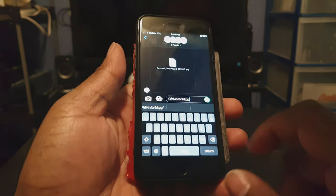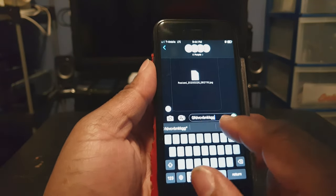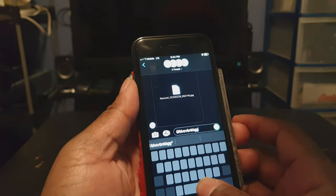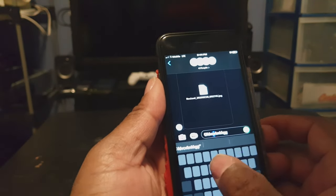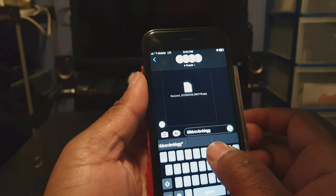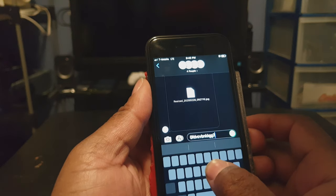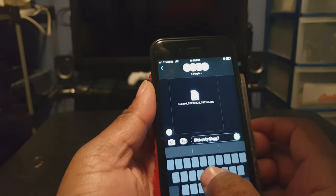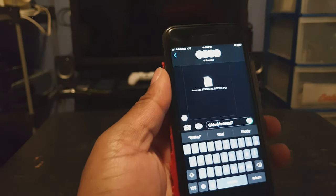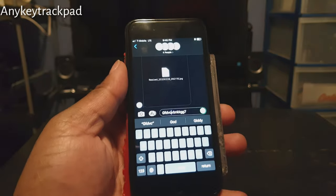One of the features in iOS 13 is that if you want to move the cursor, you can long press on the space button and drag it anywhere you want. Well, this tweak allows you to do that on any key. Let me show you how that works — any key, and you can move it like that. This tweak is called AnyKey Track. That's a cool feature so that you don't just have to use your space bar.